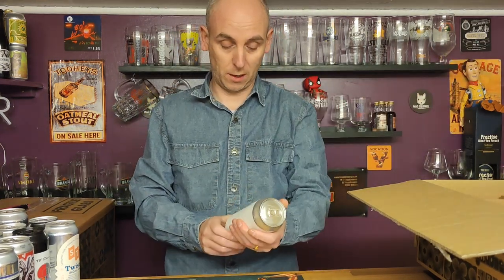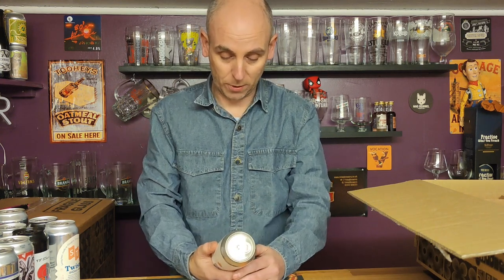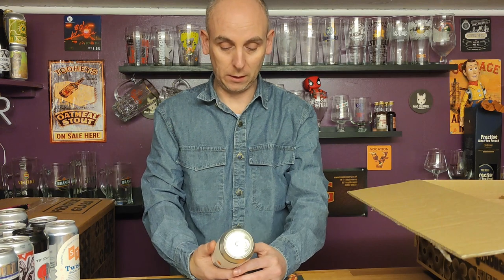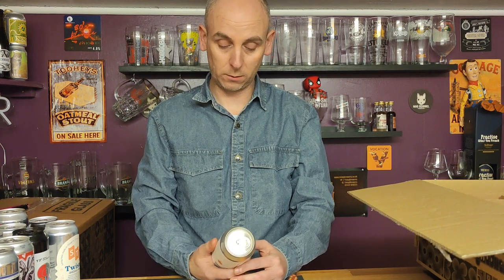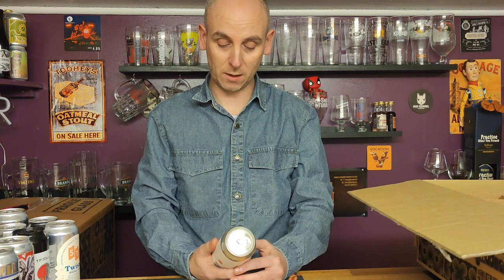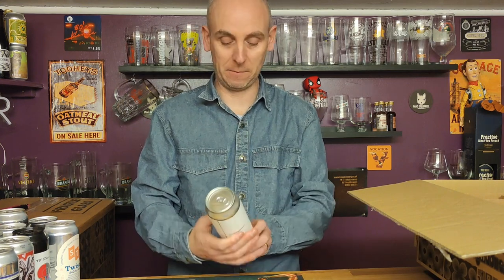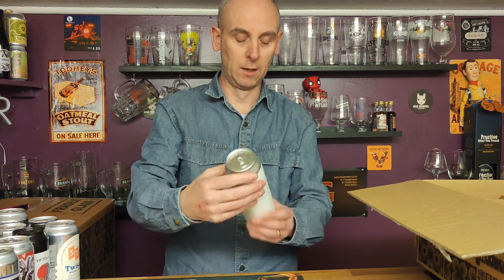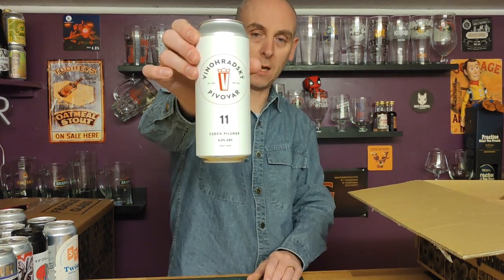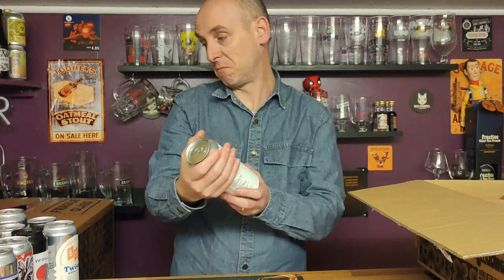This feels like a 500ml as well and it is. I've got no idea how you pronounce this beer — Vino Radsky? Pivodar? Tell me in the comments, break it down. Again a simple-looking can — another Pilsner. I do like Pilsners. This is a Czech Pilsner, 4.5 percent ABV in a 500ml can.